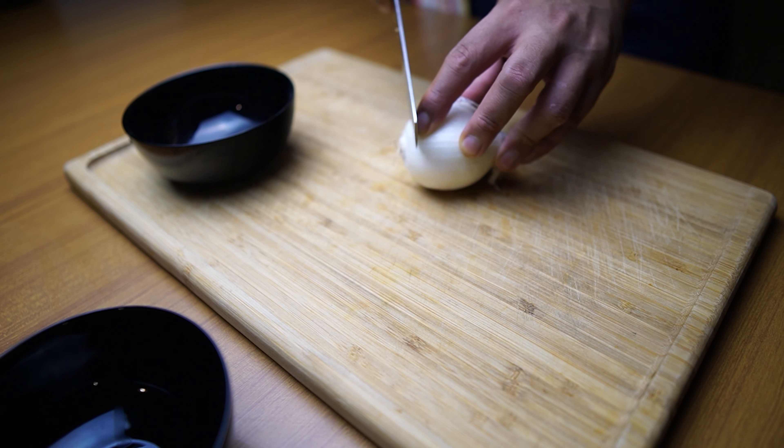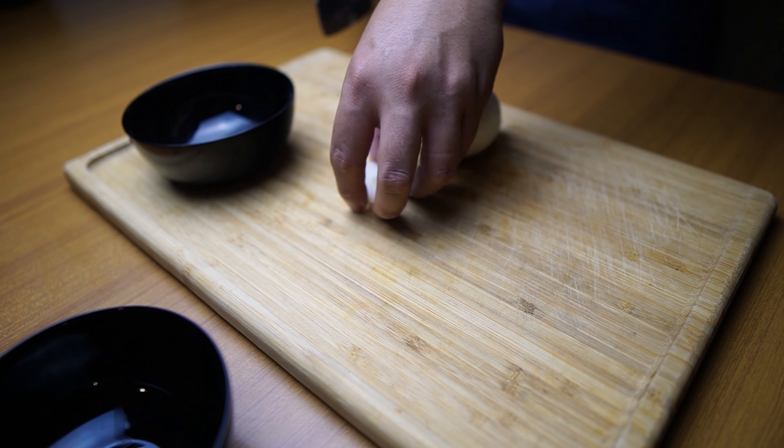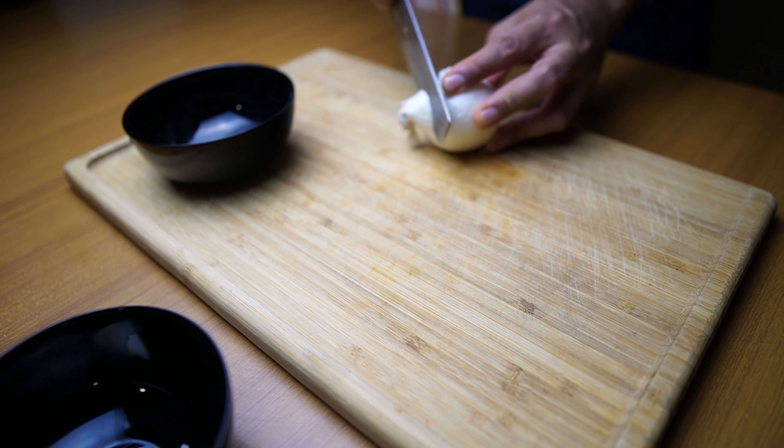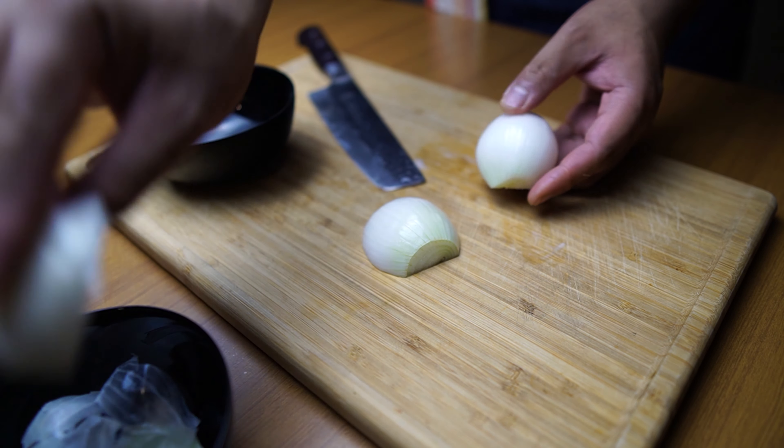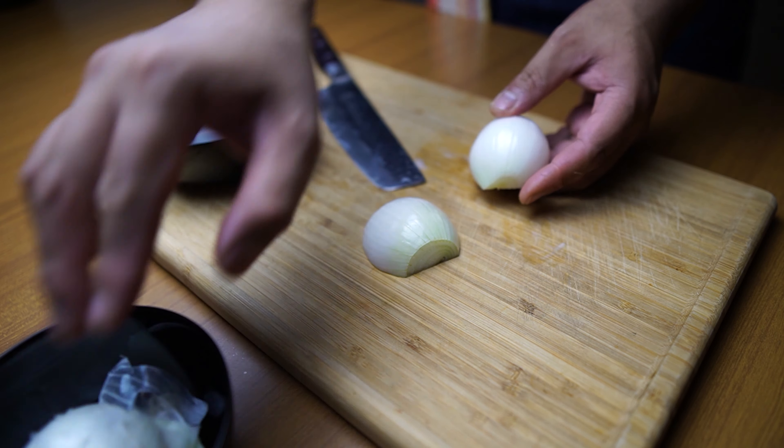Next is our white onion. Let's peel off the skin, then let's just cut it julienne.